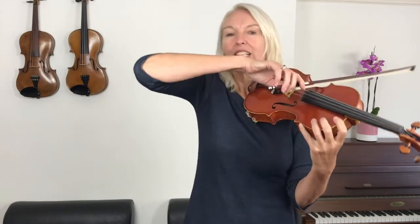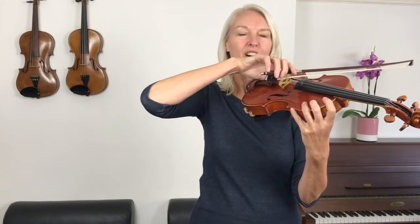Now I would like one more thing — I'd like us to play it once again, and this time I would like you to focus on keeping your right shoulder down when you play. Be careful that as your arm gets more tired your shoulder doesn't come up, but it stays nice and low. Okay, here we go — after four. One, two, three, four.